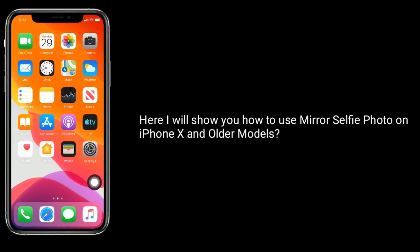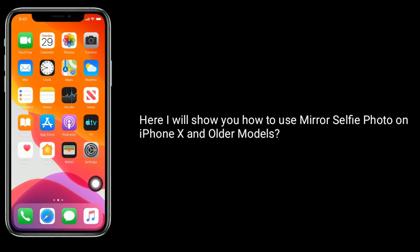Here, I will show you how to use a mirror selfie photo on iPhone X and older models.